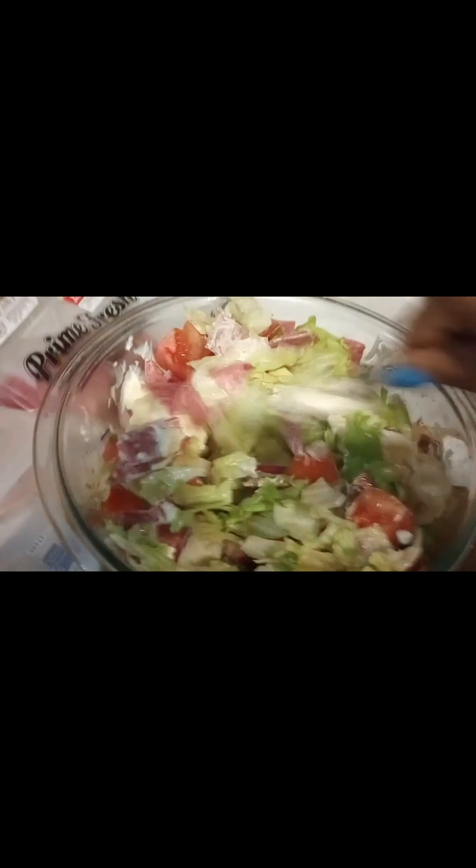Maybe a couple teaspoons of mayonnaise. I'm going to mix it all up and make that dressing. It tastes like Subway.